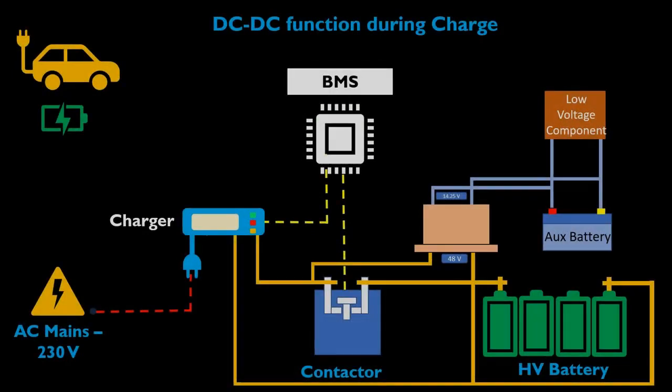Now let us understand how a DC-DC converter functions during charge mode. Once the charger is plugged in, BMS activates the contactor and the high voltage circuit gets closed, which leads to flow of 48 volt current from the main battery pack to the DC-DC converter. The output of 14.25 volt comes out from the DC-DC and it will charge the auxiliary battery and also provide power to low voltage components like lights, horn, and wiper.